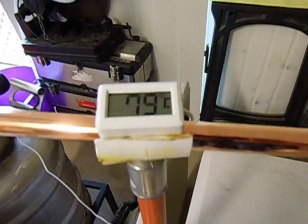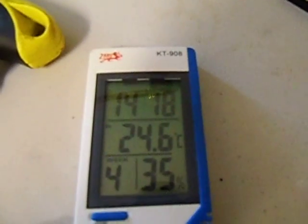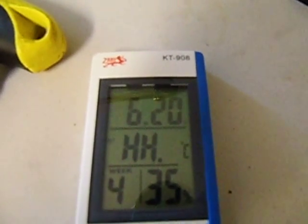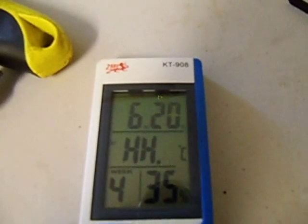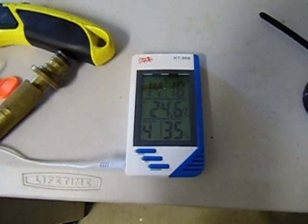Also at 9 degrees and the room temperature is 24.6. This thermometer can only read up to 60 degrees, so the water is too hot for it — I have to get a new one to replace it.